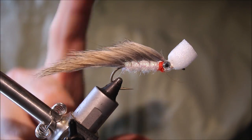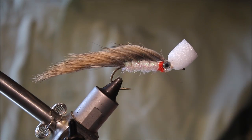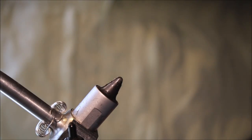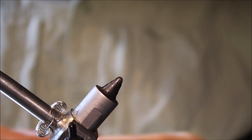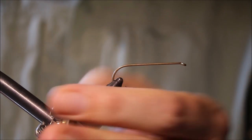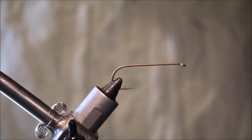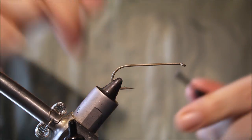I tie them in a range of sizes — this is a 2, and I've got a 6 here. You do need to match the size of the forage often; it's surprising how picky trout can be when they're smashing baitfish. The hook I'm using is a Varivas 2500V streamer hook — a good strong hook — and I'm using some 6/0 Danville's flat wax nylon.